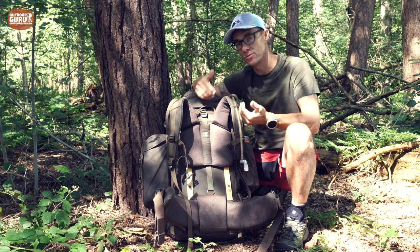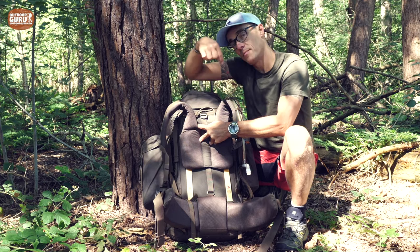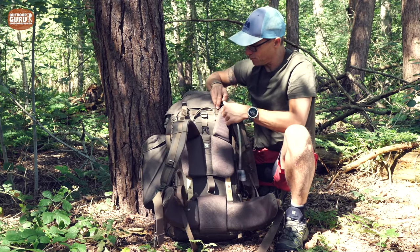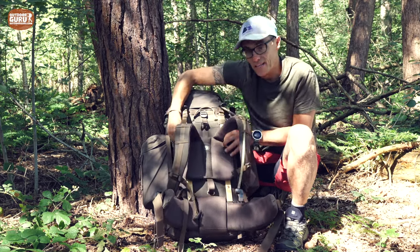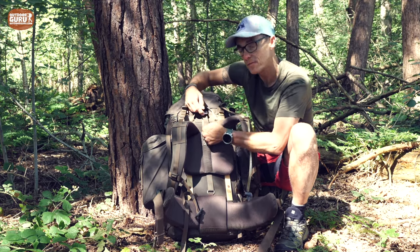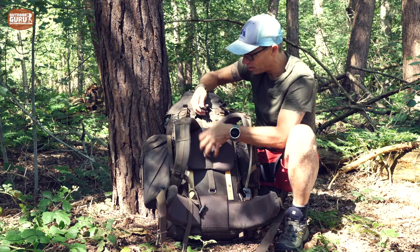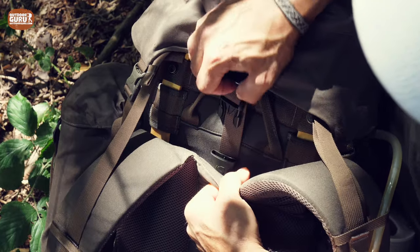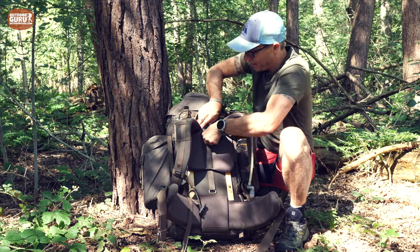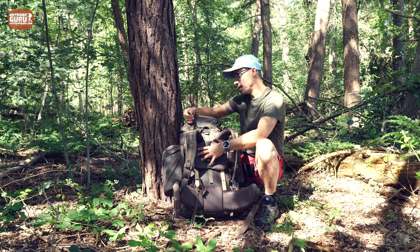One thing I do not like about the pack is the way to adjust it. Behind the big firm shoulder pad there is a buckle, and getting it back in place takes quite some force and is fiddly because you can't really hold the buckle underneath. If you're not strong in your arms or hands, this might be a problem if you have to do it often.